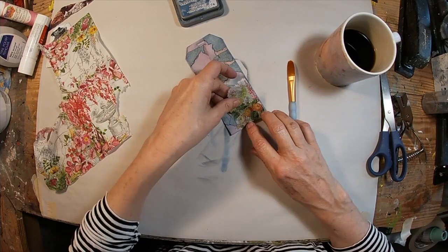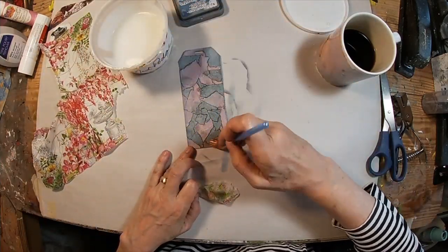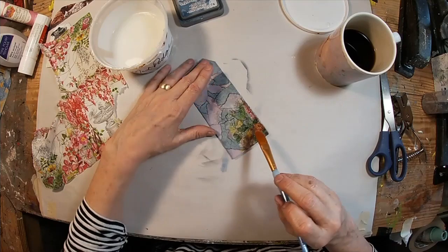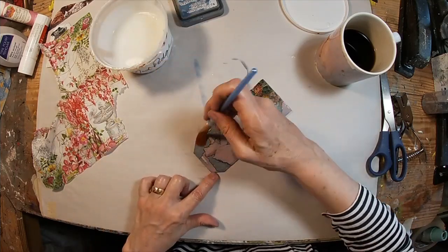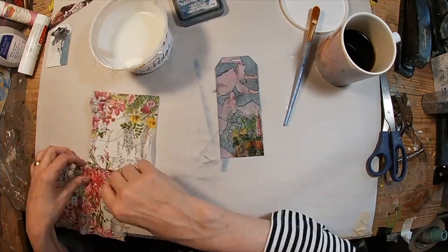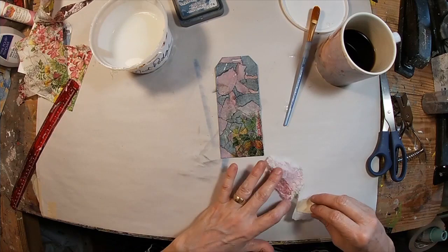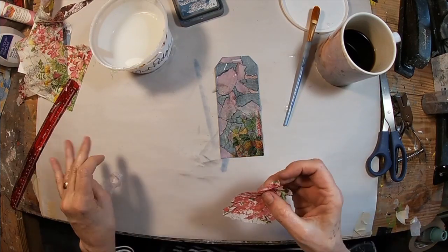I have this remnant of a napkin that I used in another project — I thought this would probably be a good place to use that. I'm pulling some pieces off of it and decoupaging them on. Then I'm going to go over the entire tag with Mod Podge because I think that just protects the background that we laid down. I'm going to add a little bit more in that opposite corner at the top.